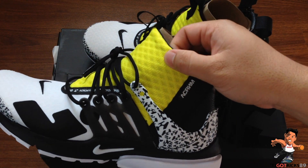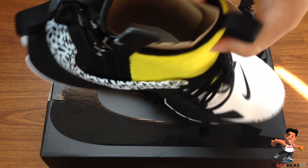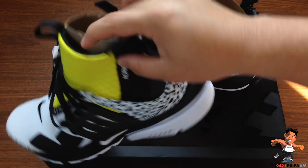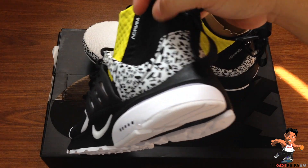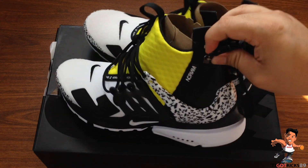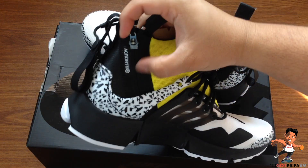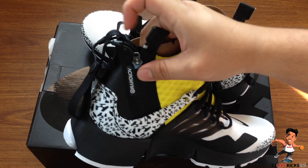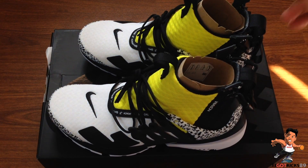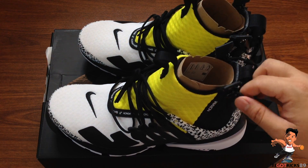It's done up in this Vault colorway and it wraps from the medial side to the other medial side of the shoe, and it's connected to this really really nice premium leather piece in the back — look at how soft that is — by this zipper which has 'Acronym' going across it in full, with the patent registration tag. One thing to note is that every single Presto design has a patented tag.